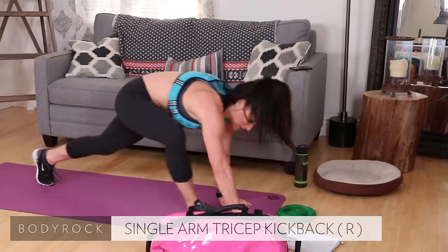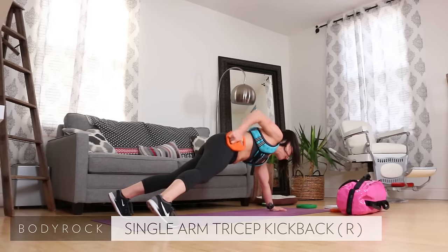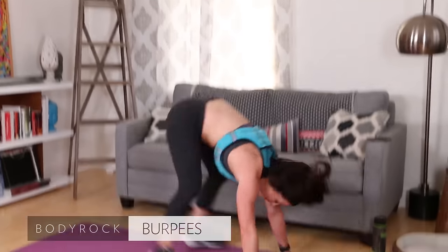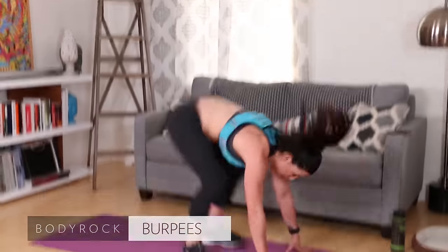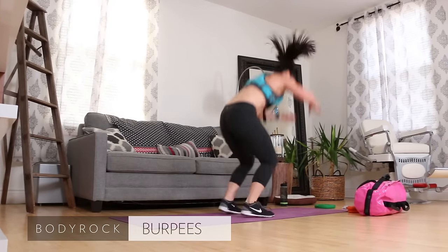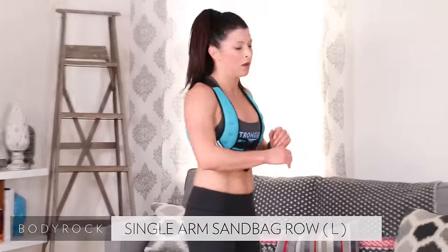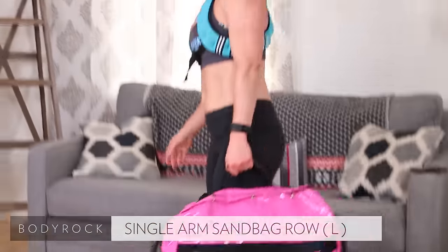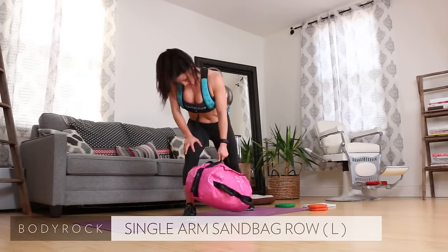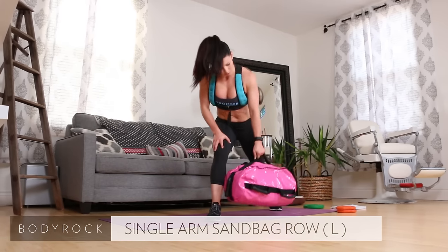Tricep kickback right side — grab your weight, and up. Two, three, four, five, six, seven, eight, nine, ten. Burpees, come on! Up, two, three, get off the floor, five — there's six, seven, eight, Fred keeps me honest — nine, ten! Oh my god. Sandbag row. One, two, three, four, five, six, seven, eight, nine — ten!